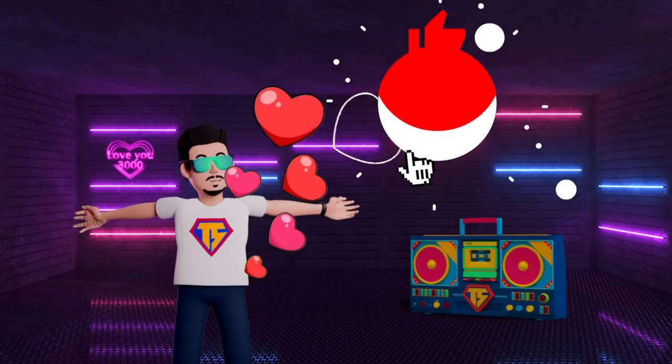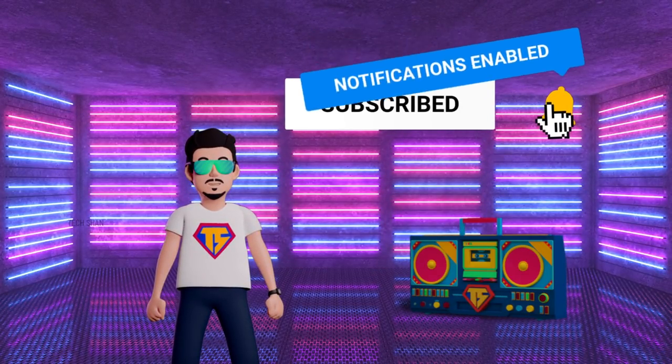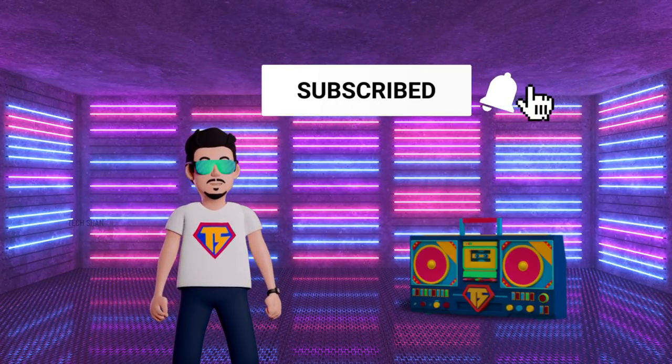What's up guys, TechShine here, back with another amazing Cooltech episode. Before we get started, if you end up liking this video, don't forget to smash the like button and subscribe to the channel, because every video is crafted with tons of effort, and as an individual creator, it motivates me to bring you more cool episodes.